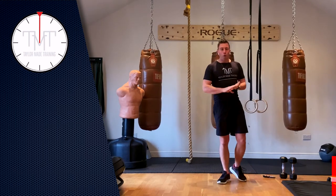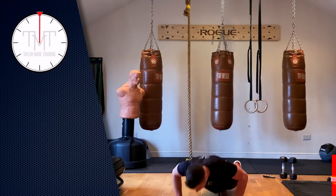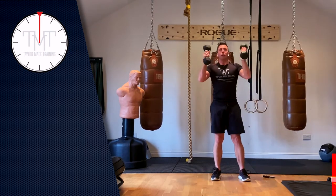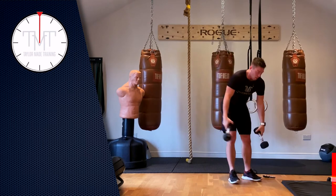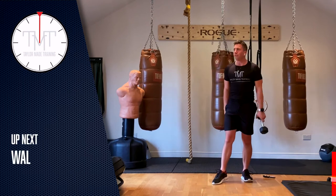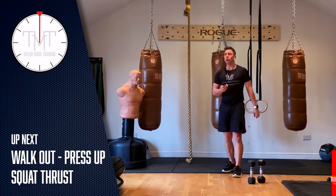We're going into a four-minute AMRAP — as many rounds as you can do in four minutes. There are three exercises. First, we walk out, press up, down, then jump forward on our knees and jump back — do five of those. Then grab your weight on top of your shoulders, drop down into a squat and press — five of those. Then on one leg, lean over into a single leg deadlift, row, and bring your knee up to your chest — five each leg. Ready? Three, two, one, go.